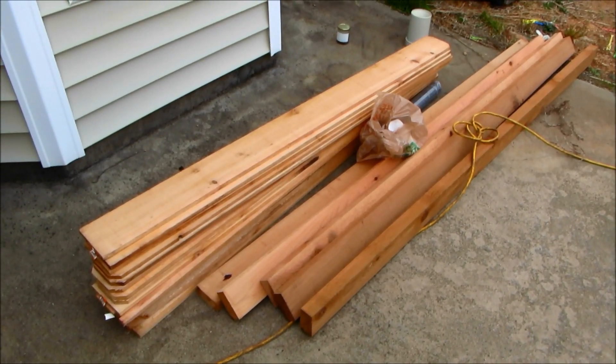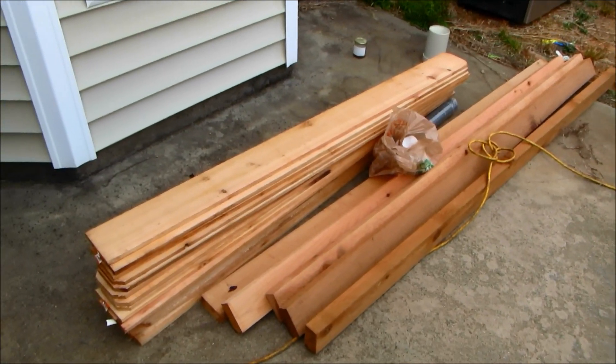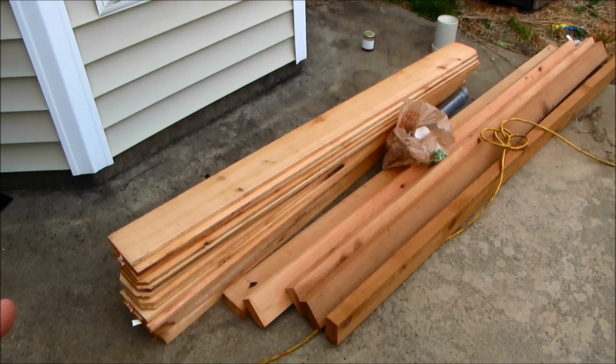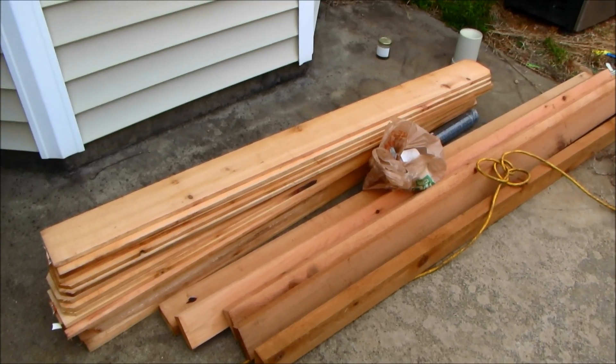Today I'm going to be building a six by two by two foot horizontal migration worm bin out of cedar. You need 17 fence boards for that. I'm not 100% sure yet how many two by fours you'll need — I'll get that number at the end, but I know you need at least six.